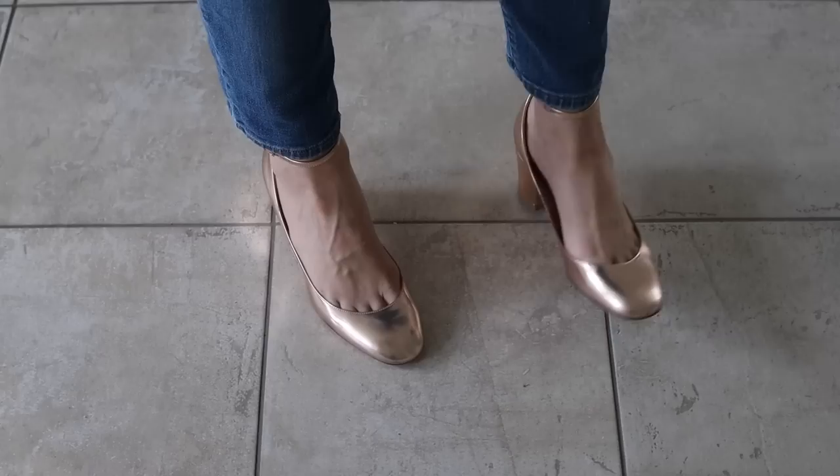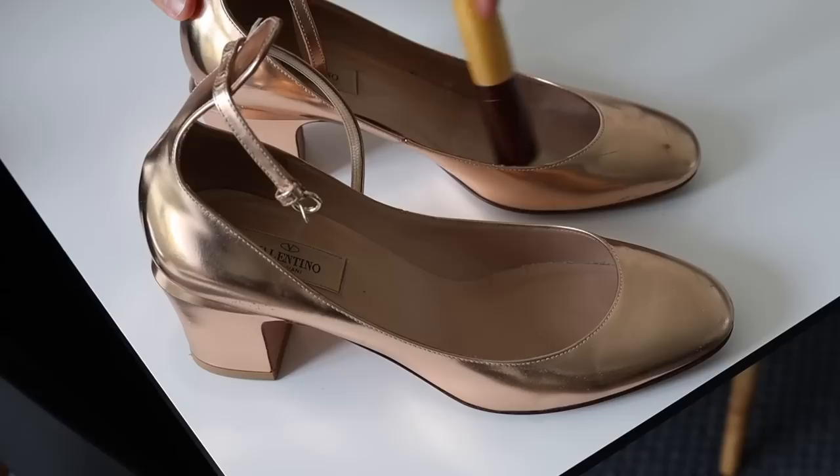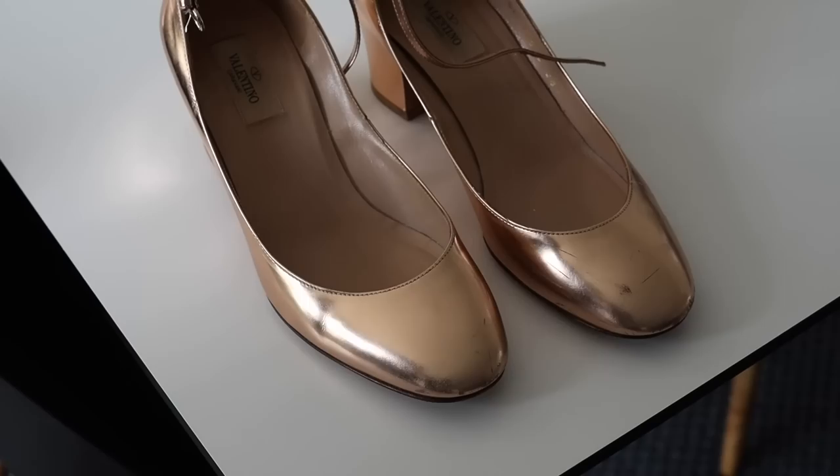I'm sure some of you might recognize this little problem: squeaky shoes. My solution is to use baby powder or simply foot powder — sprinkle a bit inside the shoe, maybe on your feet, and the squeaking will disappear like magic. I use this when I wear shoes with a leather insole, like my secondhand Valentino pumps or certain leather sneakers that have a tendency to make that annoying squeaky sound.